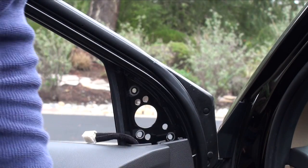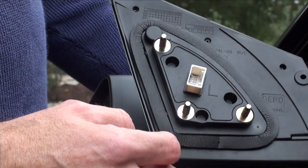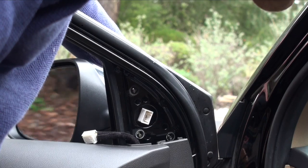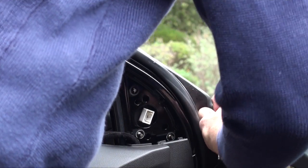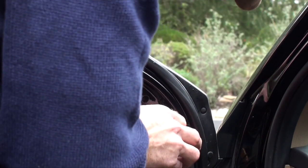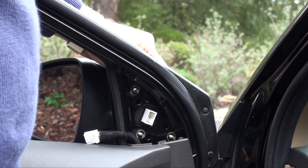Now we're going to put on the new mirror. It should look identical to the old one — compare them and make sure you have the little adhesive foam around there for a water seal. Basically you're doing the same steps in reverse, starting with that hardest bottom screw. Slide it in, pop that little clip into place, and I would recommend hand-tightening everything at first. Make sure it fits.